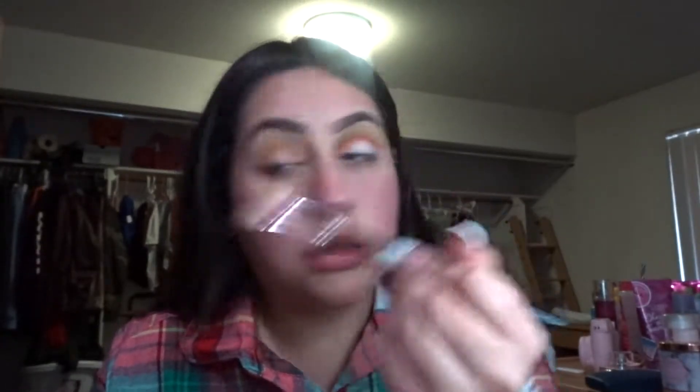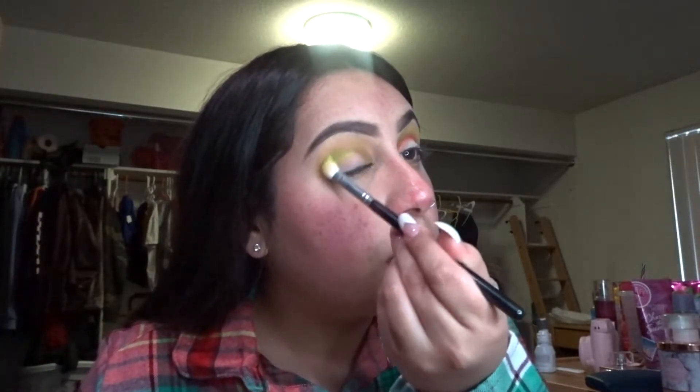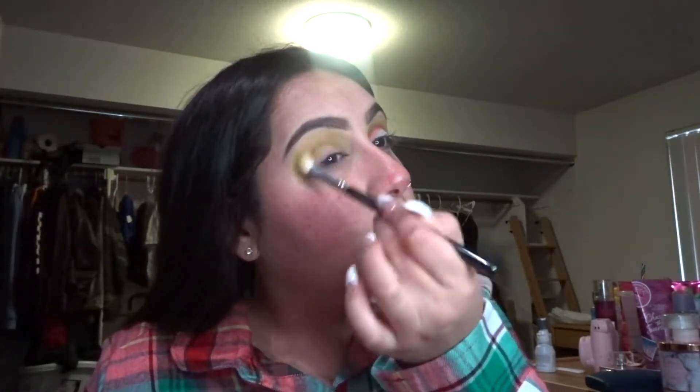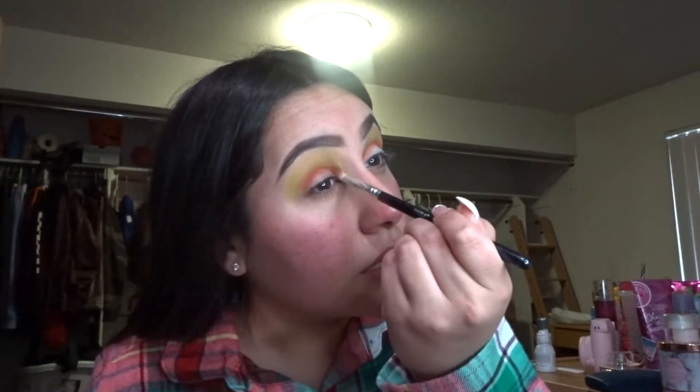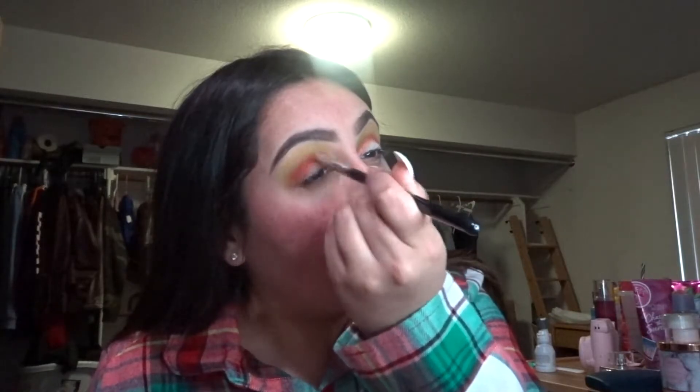Next, I'm going to be taking these two greens right here. After I'm done with that green, I'm going to take this very bright green up here from the Take Me Back to Brazil palette. And then this helps it pop out. And then with another brush, I'm going to take the red from this palette and put that in the middle of your lid.